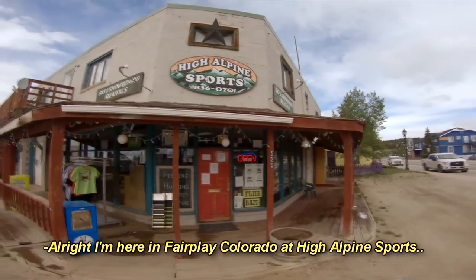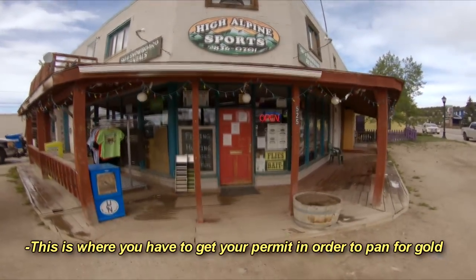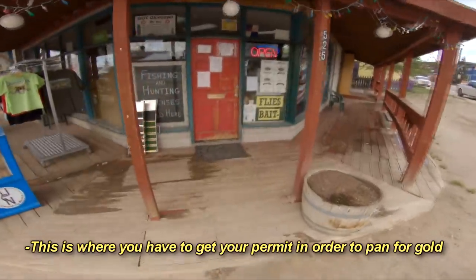I'm here in Fair Play, Colorado at High Alpine Sports. This is where you have to get your permit in order to pan for gold.